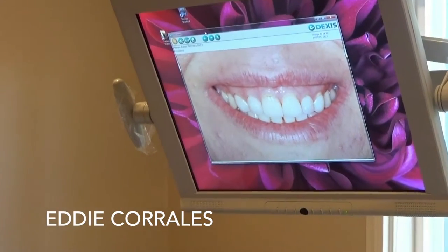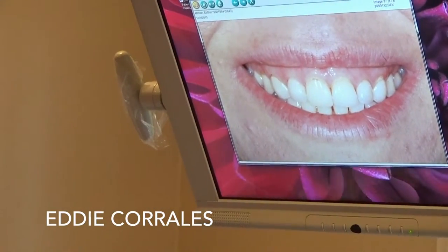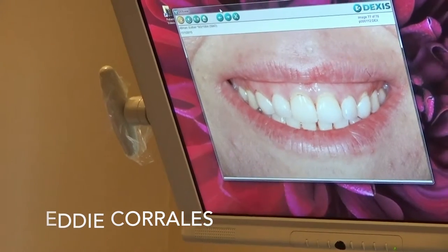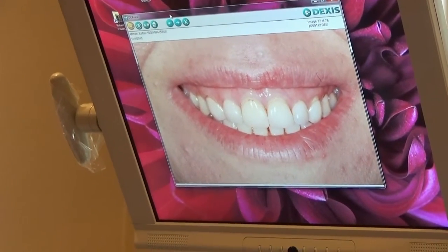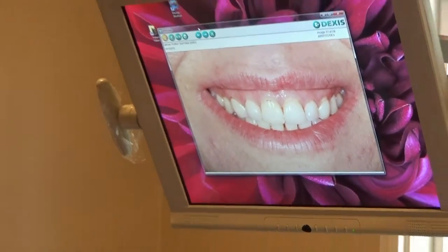There's one thing in the design — these canines, to me, they're a little bit too tucked in, and they make your smile a little bit too narrow. Even though you're used to it, it's okay, it looks great, but I think we can enhance it if we can just bring it out.